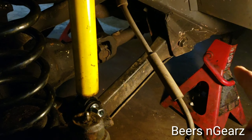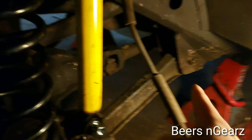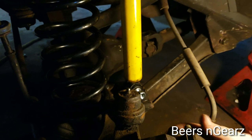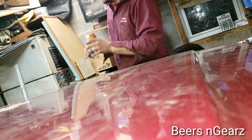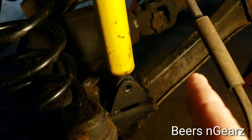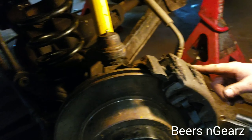So, to start this, you're gonna begin by removing these 21 millimeter bolts — there's one right here and one right down there. You're also gonna want to remove the bottom bolt out of your shock and your brake caliper.